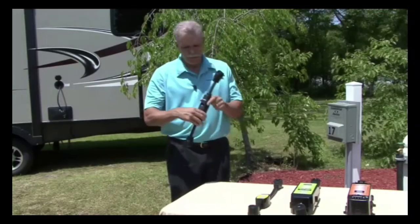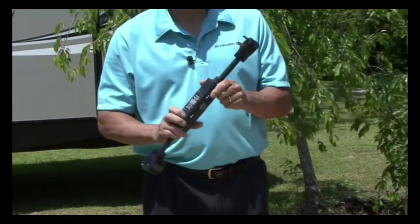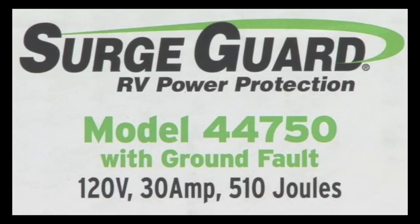Surge Guard offers economical 30 amp surge protectors like this portable model. It automatically shuts the power off when a ground fault is present and it requires manual reset after a ground fault. This model offers 510 joules of power surge protection.